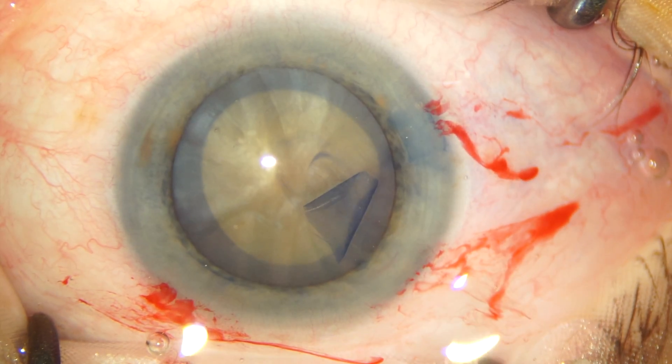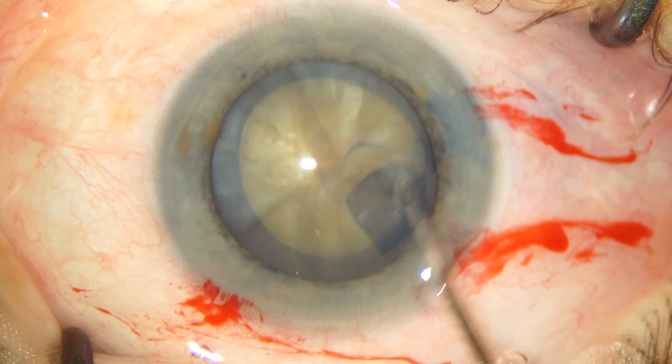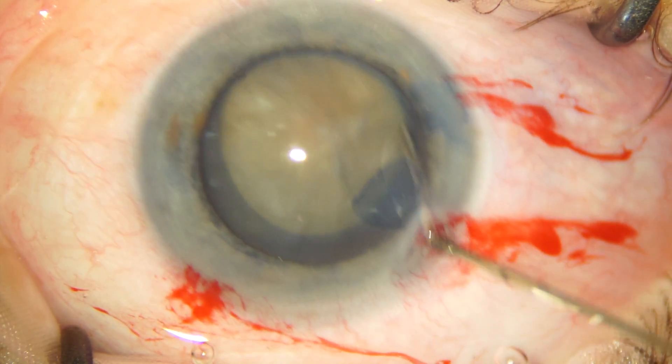We have roughly a 5.5 to 5.75 millimeter capsulorrhexis. These mature cataracts, or almost mature cataracts, rotate without the need for hydrodissection.